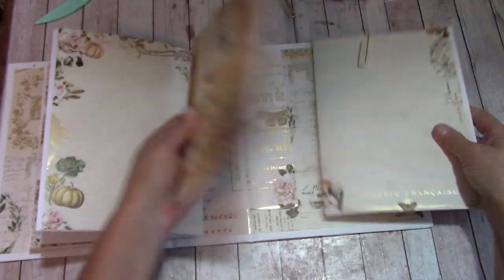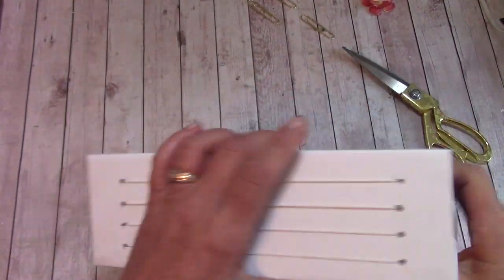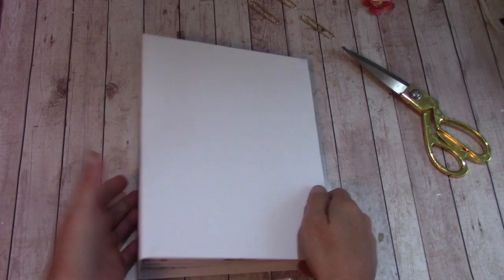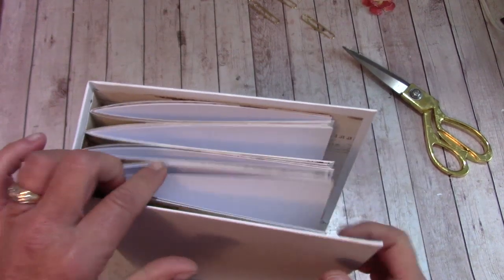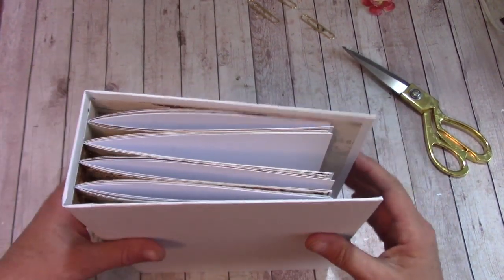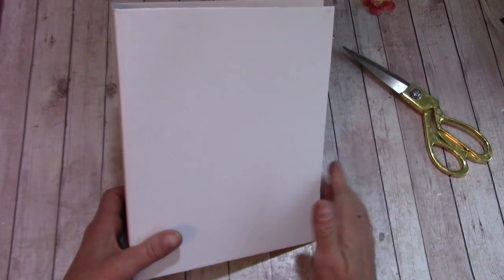We now have all four signatures in our album. Don't be too concerned that it looks thin right now — once we get our bands and pockets in, it's going to fill out and hold a lot of individual sheets you can pull out to journal on or place photos on.